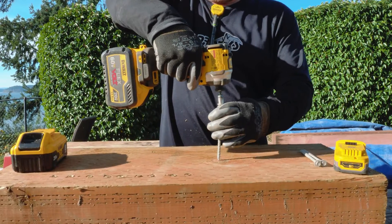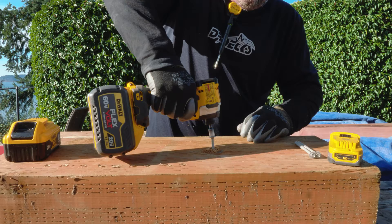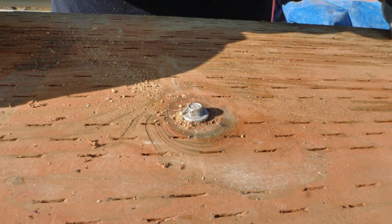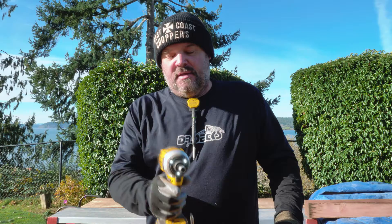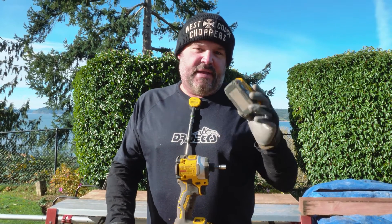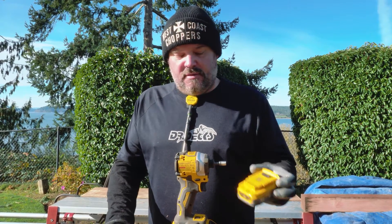Now I'm just goofing off — let's see if it'll drive right through a knot. Yeah, that took a little bit longer but it did it. So my top three picks: for overall power, the 8 amp hour — a little more power but also lighter. For the ultimate blend of performance and lightweight, the Power Stacks are the winner.